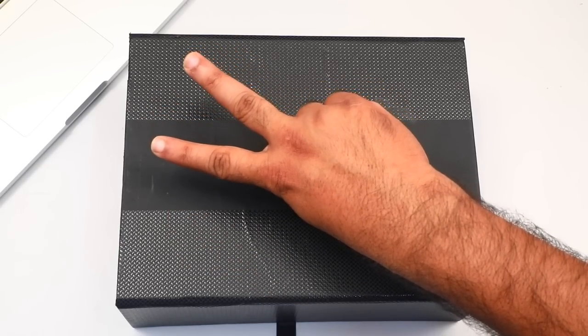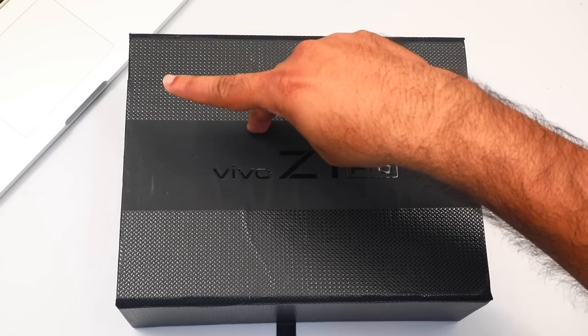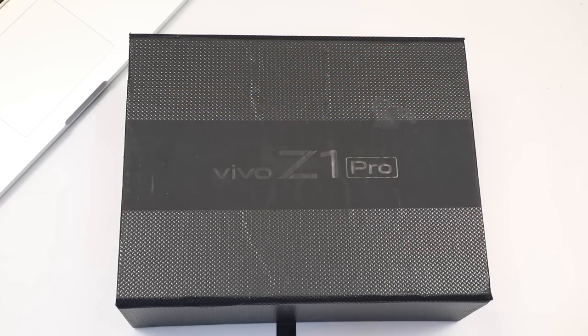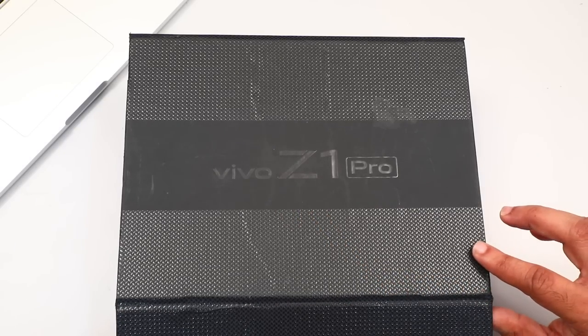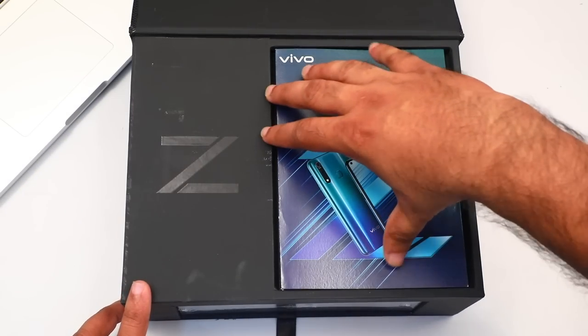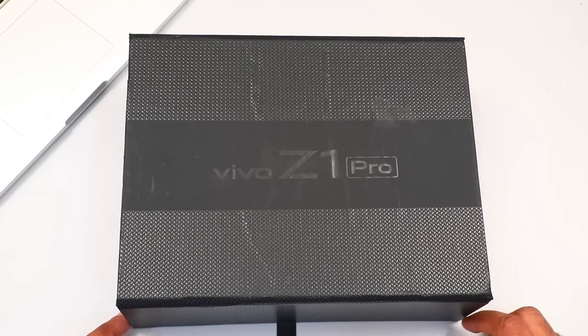We have done two videos. We will unbox this one. This is the Vivo Z1 Pro. This phone was released on July 3rd. We will have a full review of this one.